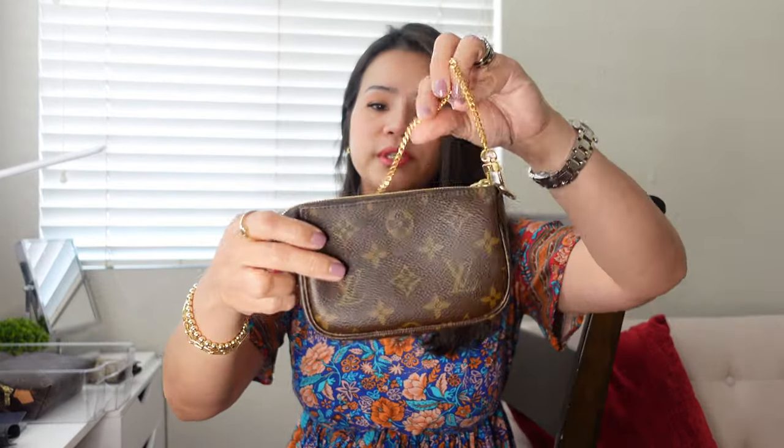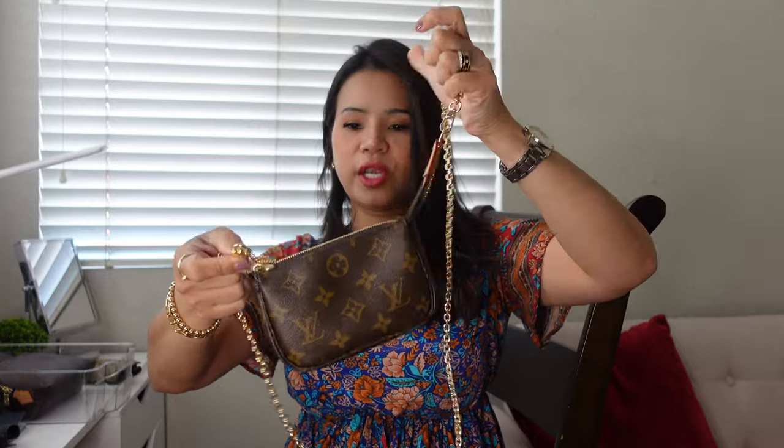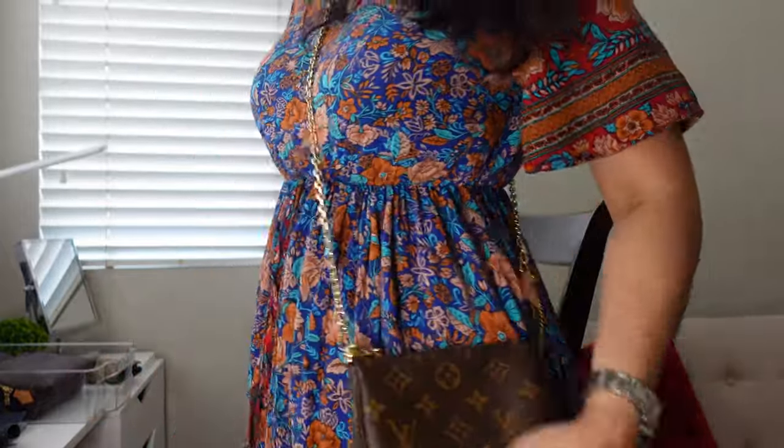Let's move to a little bit bigger one — this is the Mini Pochette. Everybody knows the LV Mini Pochette. I use this in so many ways. You can use this as a bag; I have a gold chain that you can easily purchase on Amazon that I just attach over here. I don't really remove the original chain that comes with it. You can put a lot of stuff in this small little guy. Let me get some things to show you what fits in here.